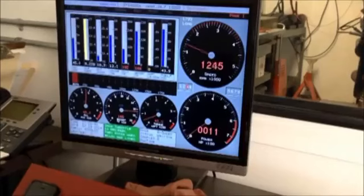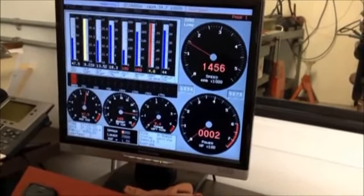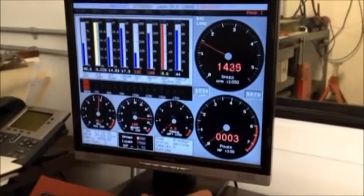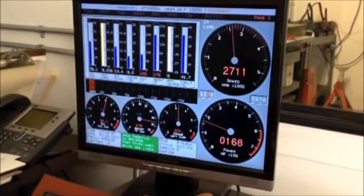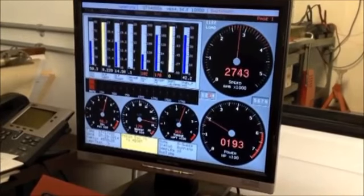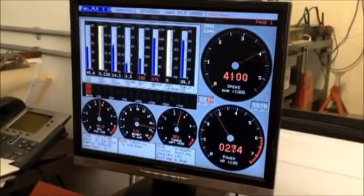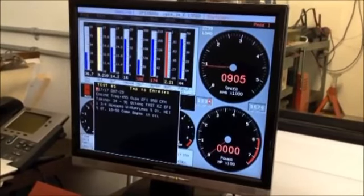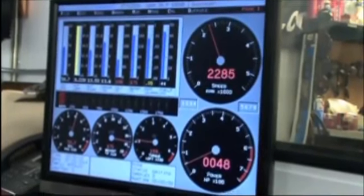Dyno can't hold it. Oh my god, I'll have to start at 2,500. Alright, alright. It's ready to deliver. Do it!